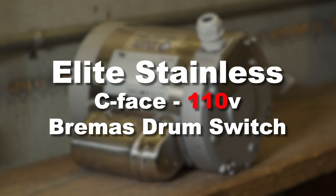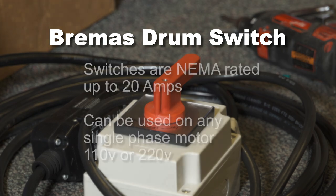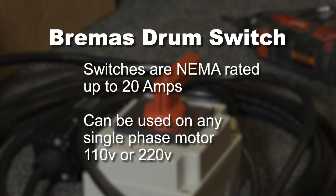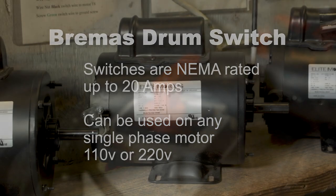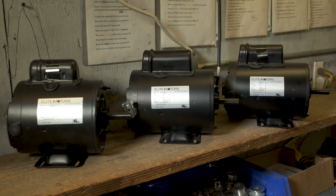In this video, we're going to show you how to properly wire the Elite Stainless Single-Phase C-Face 110V motor to the Bremis brand drum switch. Bremis brand switches with red handles are supplied by BHUSA. They are NEMA rated, up to 20 amps, and can be used on any BHUSA supplied single-phase reversible AC boat lift motor from ¾ horsepower through 1.5 horsepower, both 110V and 220V.